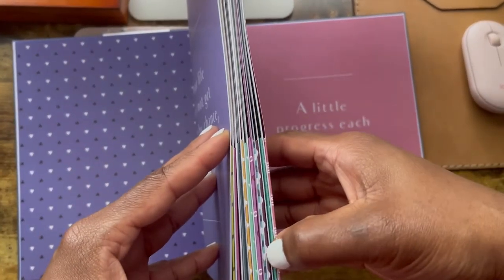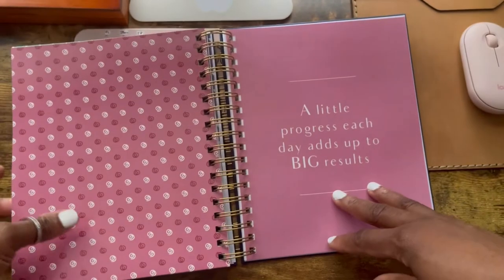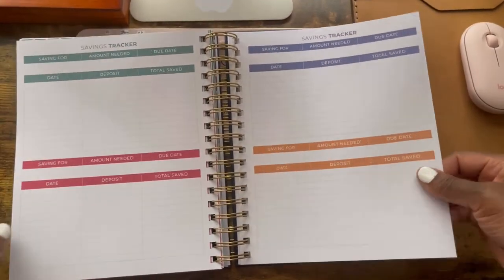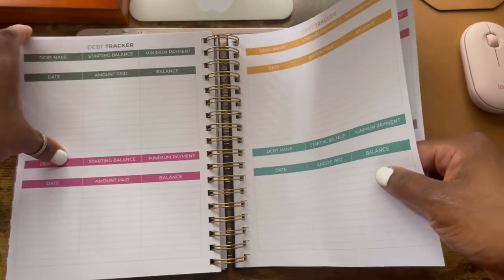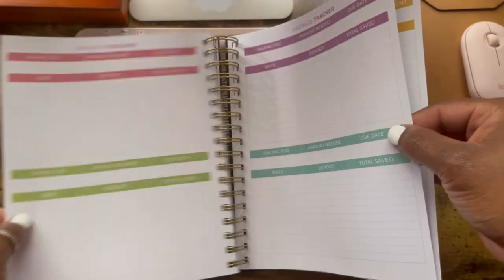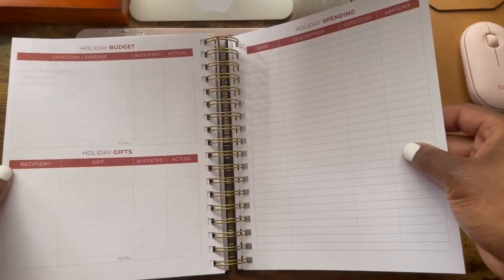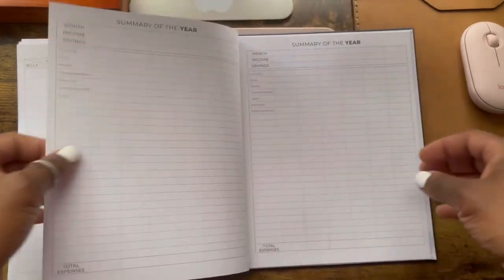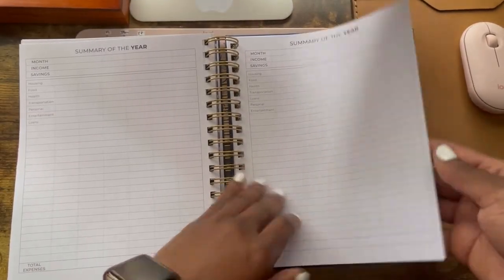So it is 12 months — I counted all 12 folders, one for each month. Then you go into the savings tracker section — there are 4 savings tracker pages, 4 debt tracker pages, and 1 holiday tracker page, which I probably won't be using. Then you have the regular bills section for everything that's regular every month, not the miscellaneous spending. And then there's a summary of the year.